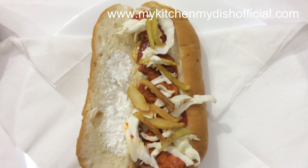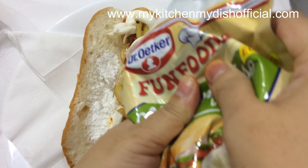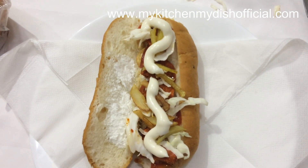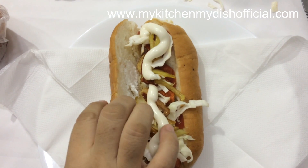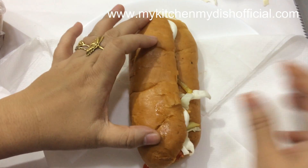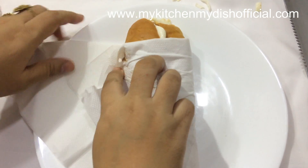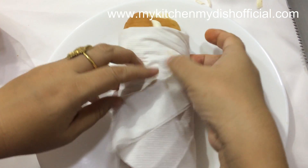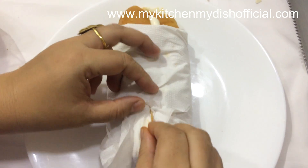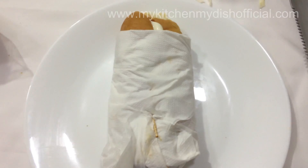I put french fries on it, then chicken and french fries. I put mionies (mixed pickled vegetables) on it — these are ready-made and veg mionies, very easy to get in the supermarket. I put the julienned vegetables on it and wrapped it up. They are ready to eat!